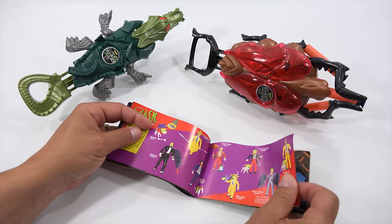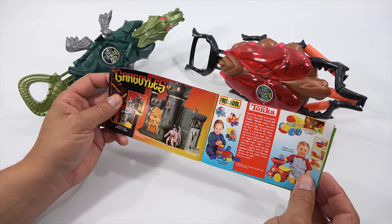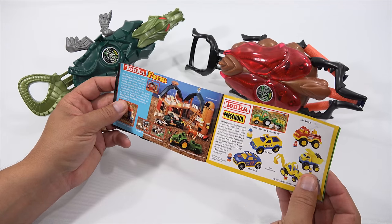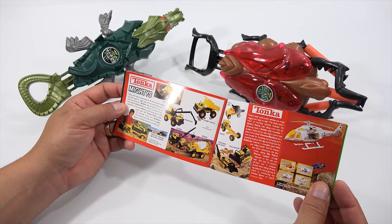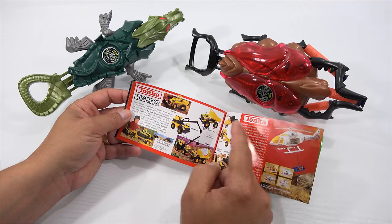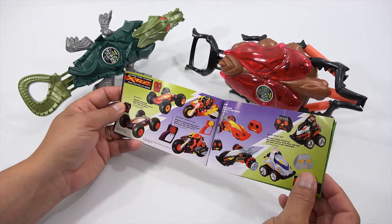Gargoyles — I've never had any of those toys. More gargoyles. The Preschool Tonka line — I've actually seen plenty of these little trains. Tonka Farm, never had. Tonka Preschool, never had. Tonka Mighties — I have this whole set. I have this, I have this, I have this. I have probably both of these and I've never shown them to you. But I know I have them all.